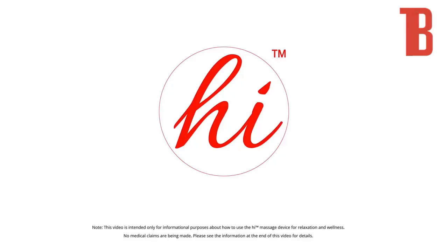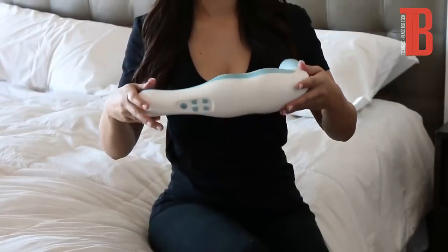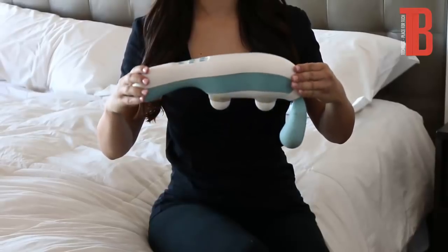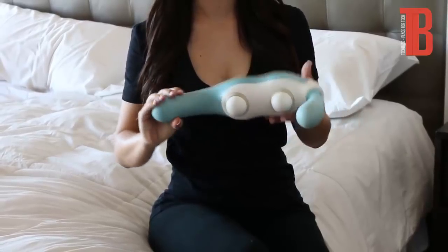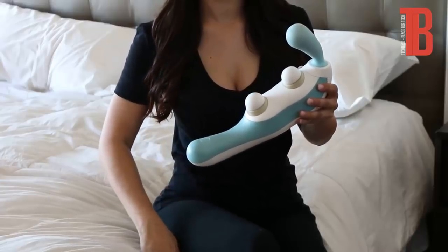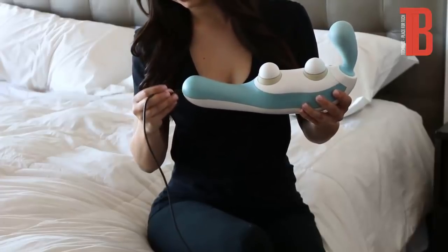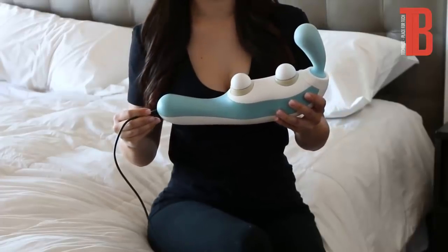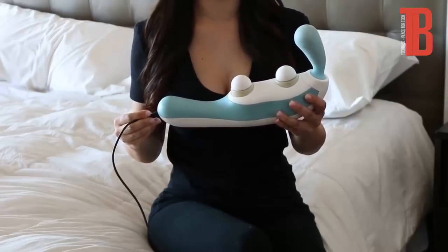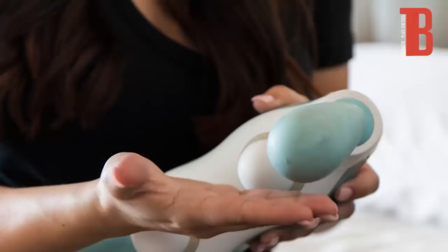Hi's design is both intricate and effective, with the sole purpose of delivering deep stimulation to several muscle groups and pressure points in the body. The Hi has a power button and two sets of buttons to increase or decrease intensity. There are seven speed levels for vibration or percussive massage. Combining these settings creates a truly customizable experience. The left buttons increase or decrease intensity on the vibration guide located here.